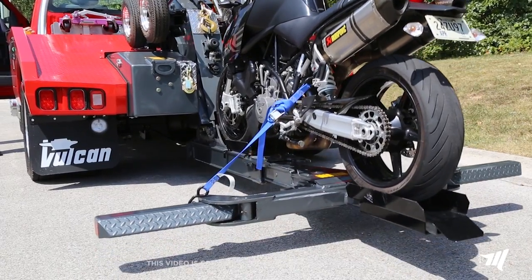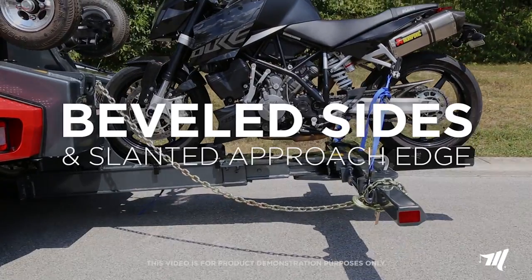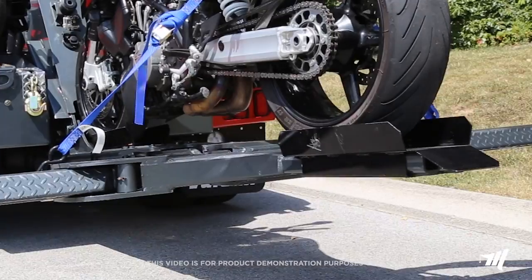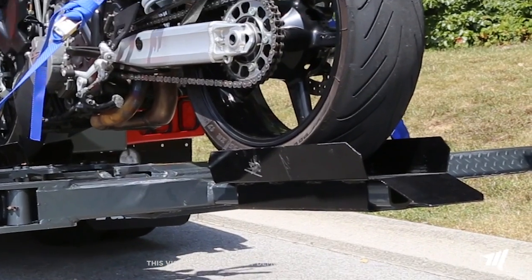When loading a motorcycle, the attachment creates a track with its beveled sides and slanted approach edge, helping to smoothly guide and keep the tires centered on the wheel lift.